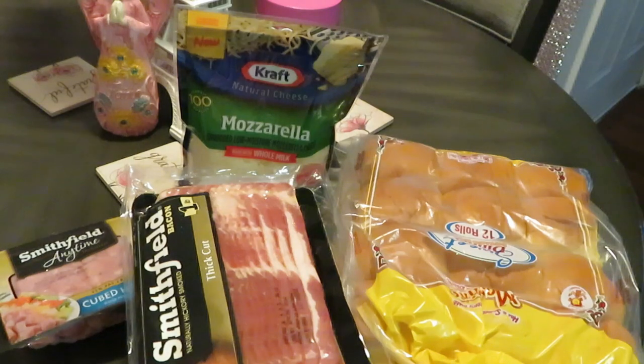Hey guys, it's Arika Misha in the kitchen getting ready to do what I do. Today is Saturday morning breakfast and this morning I'm gonna be cooking breakfast sliders. Yes, you heard me — you've heard of hamburger cheeseburger sliders, but this morning I'm cooking breakfast sliders, something my brain came up with.